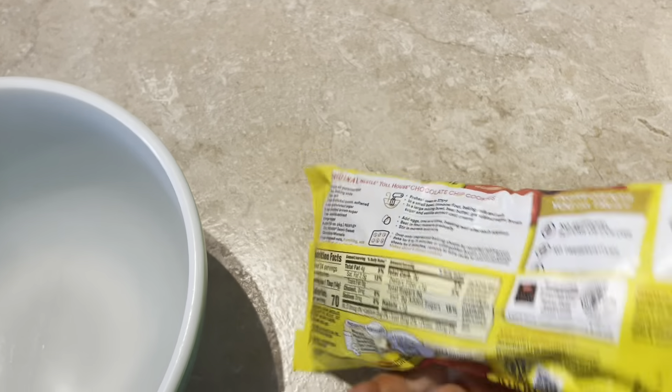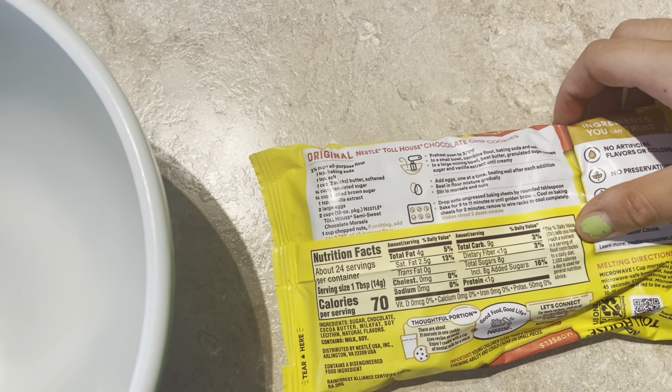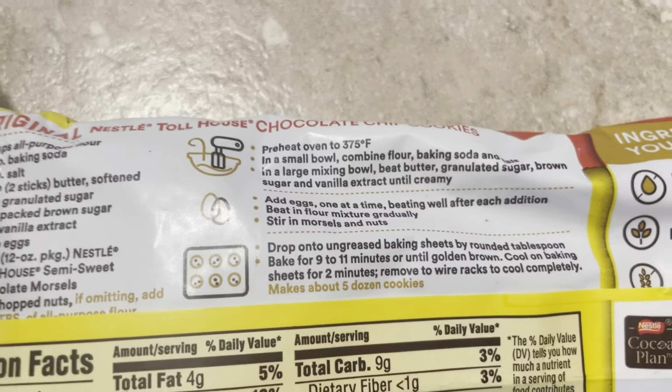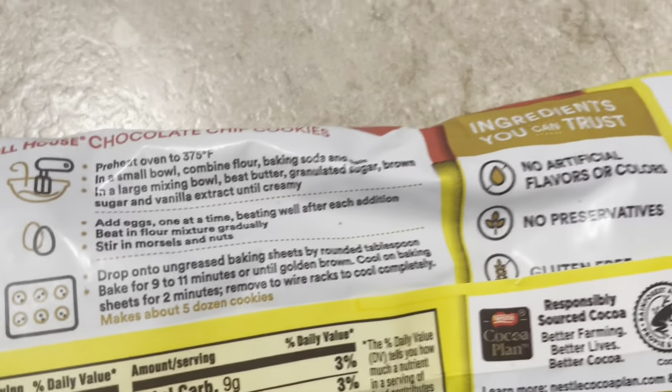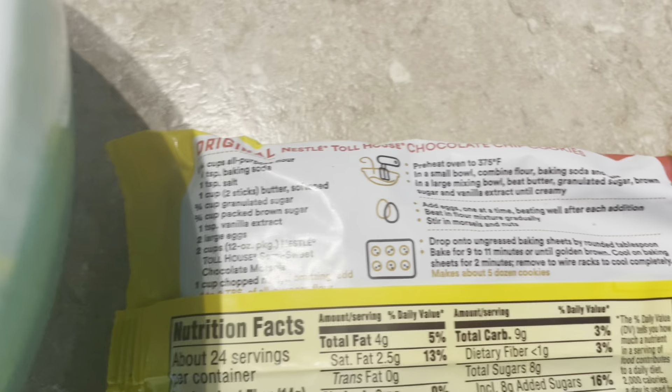Nestle gave me this piece and there's a recipe on the back that I'm going to follow. Step number one, it says to preheat the oven to 375, which I just did.